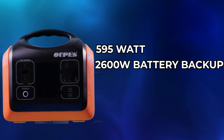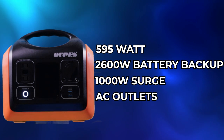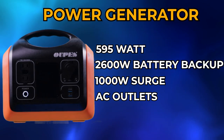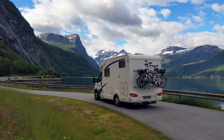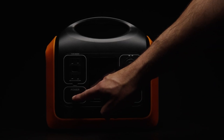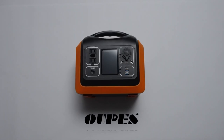It has a 600-watt capacity with a 1000-watt surge and an AC outlet, making it a solar generator. It's ideal for camping, emergency situations, RV use, and basic home use — it does all different types of stuff. Now let's get into what's in this OPES.